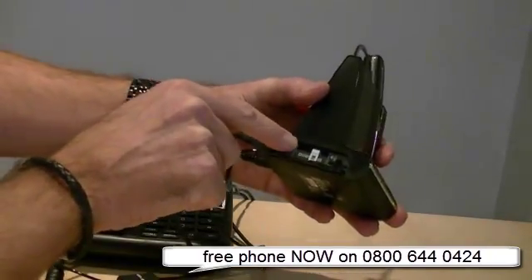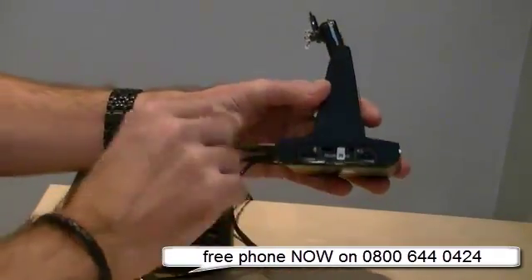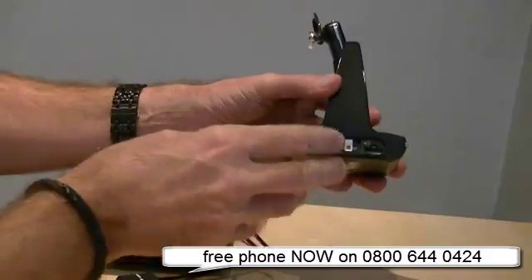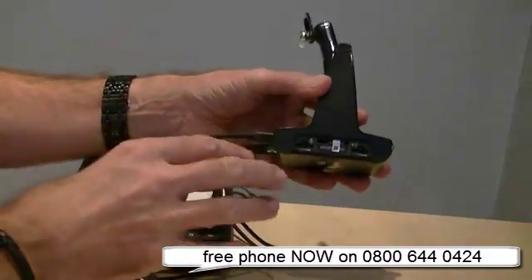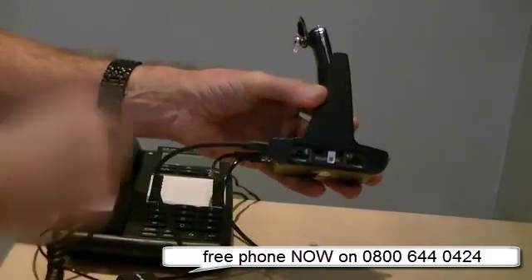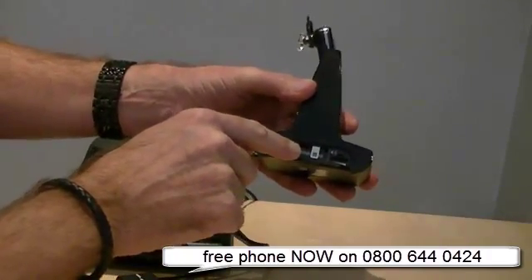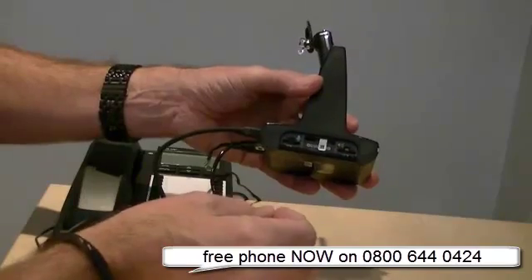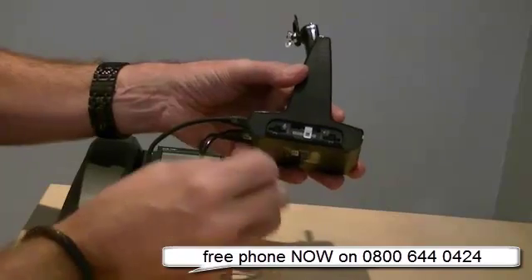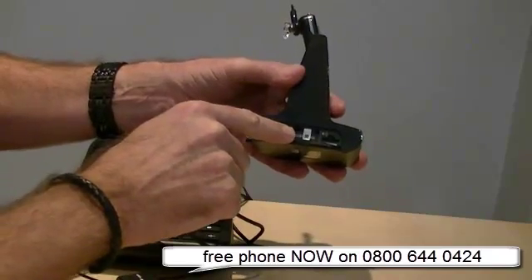By default, this particular one is on E. Plantronics at the factory usually set it at G, and that will work on most phones. If for any reason you get one-way speech, no speech, or no dial tone when you lift the headset up, then you simply go through the A to G settings. When you buy a headset from us, if you tell us the make and model of the telephone you are connecting to, we will ensure that these settings are correct for you and tell you what they should be for your phone.